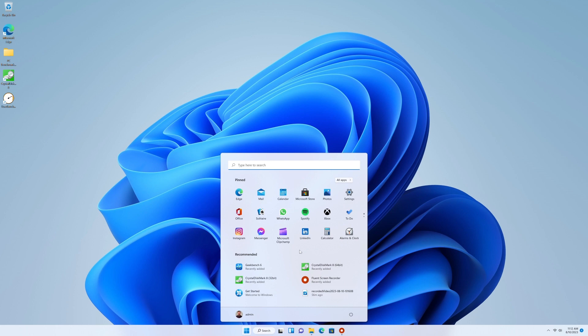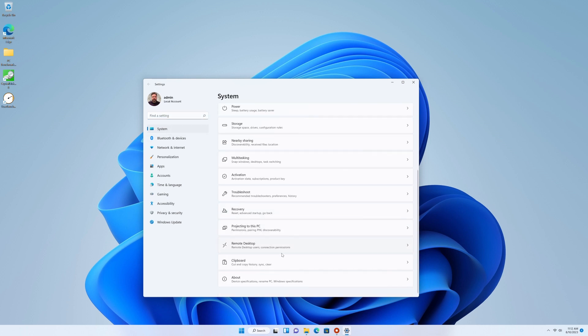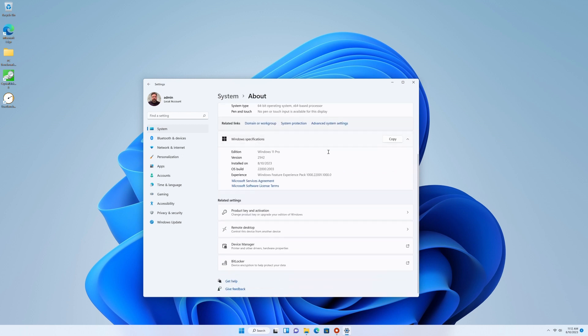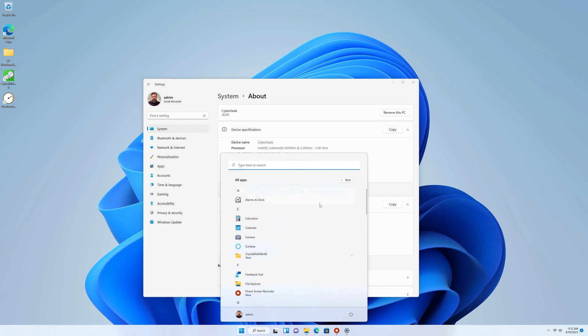Once I got this booted up and went through the Windows setup, it was pretty responsive for everyday PC use. You can see it has 16 gigs of RAM, Windows 11 Pro. I was clicking around, playing with Edge and some built-in apps, and it behaved like a normal desktop machine — very responsive, everything loaded pretty quickly.